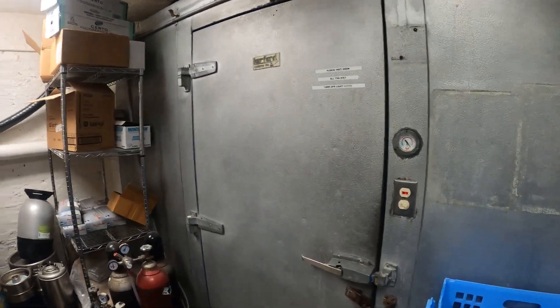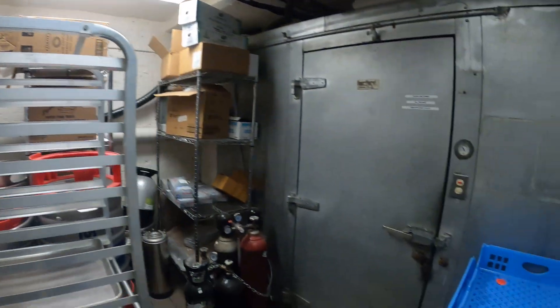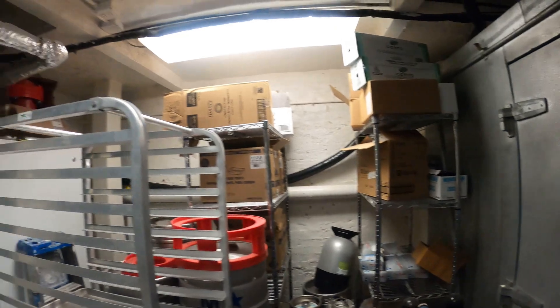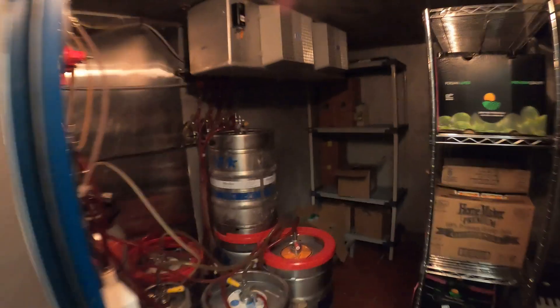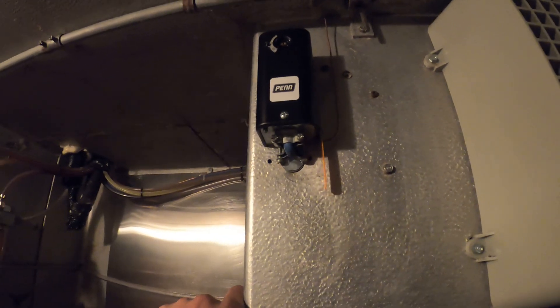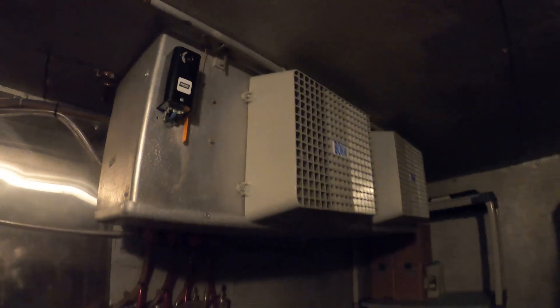Today we're walking into a walk-in cooler. It's actually a split system — the condensing unit is above there. The complaint is that it is too warm. As far as the door thermometer, we are past 60 degrees Fahrenheit. Let's see what's going on. One of the first things I do is make sure that both blowers are running — one, two — both blowing air. Check the thermostat setting: it's between 35 and 40 degrees, which is good.